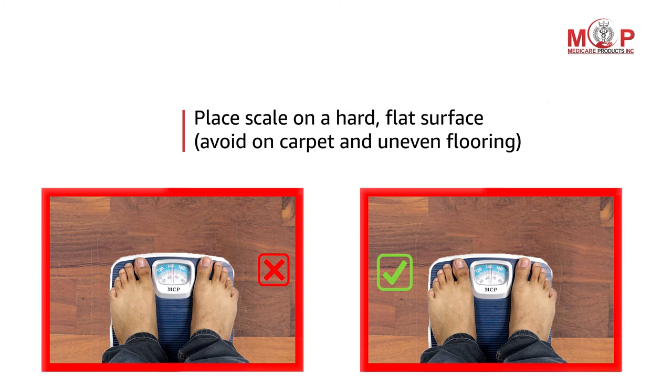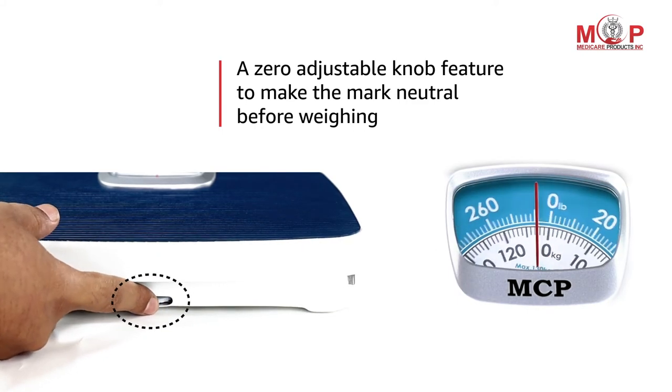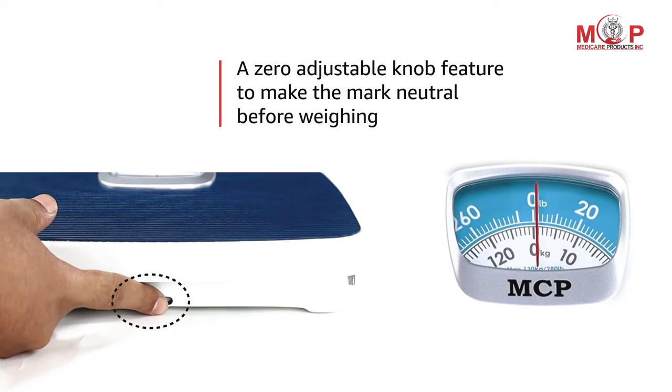Always place the scale on a hard and flat surface. Avoid placing it on carpet or on uneven floor. The scale comes with a zero adjustable knob feature to make the mark neutral before weighing.